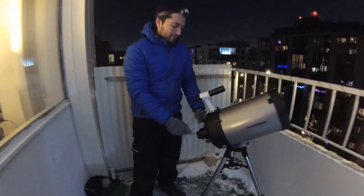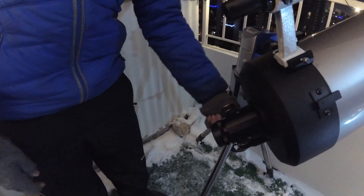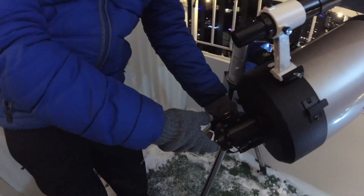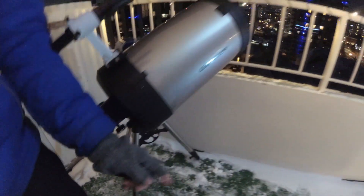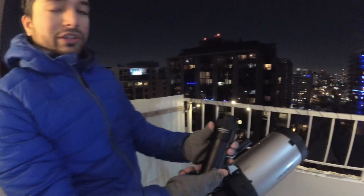Right down over here I'm using a Crayford focuser. I'm going to install my Barlow lens because tonight we're going to be imaging with a 2x Barlow to get some more magnification. I'll grab my Barlow from my kit right down here. That's a 2-inch Barlow.